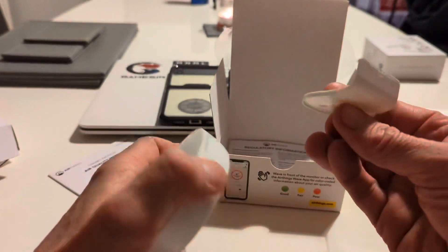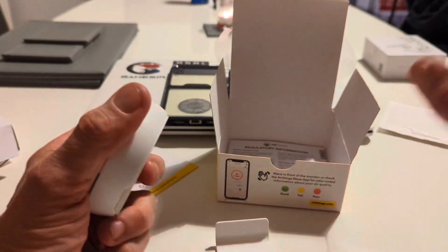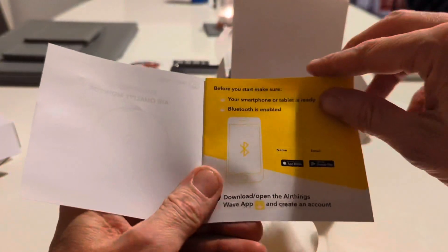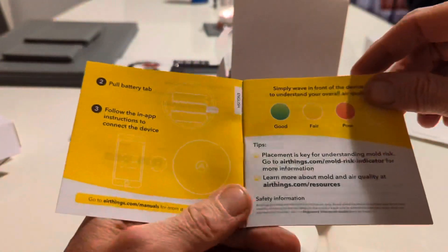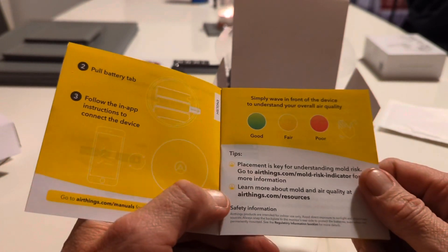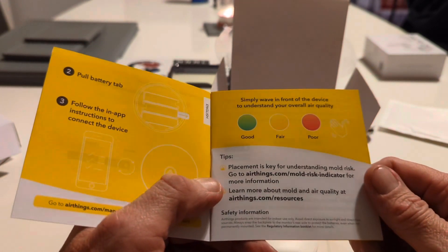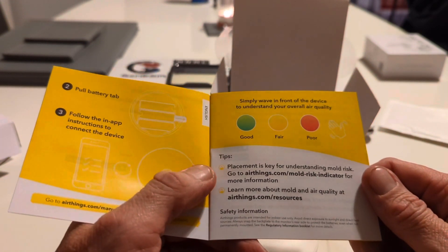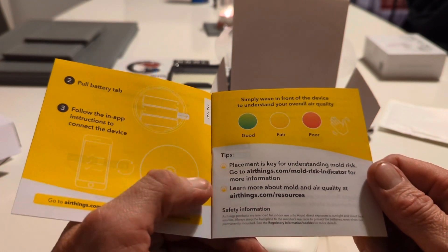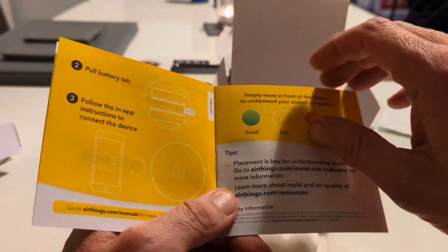We'll need to mount this somewhere. Looking at the booklet: first, you need to download the app, then pull the battery tab and follow the app instructions to connect. Simply wave in front of the device to check your overall air quality. There are tips inside — placement is key for understanding mold risk. You can also go to the AirThings website for an indication factor.